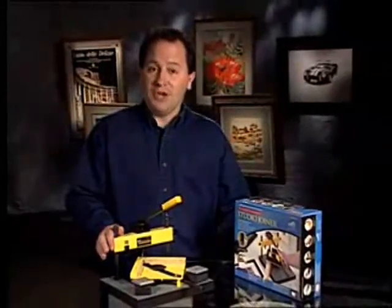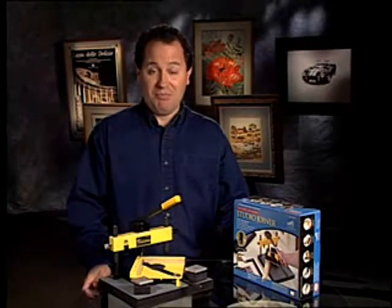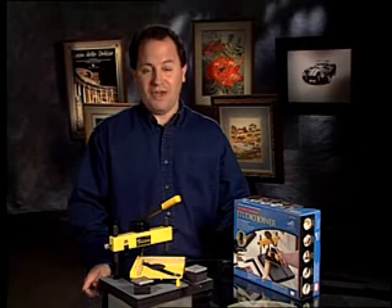Now that our molding is cut and refined, we're ready to join the pieces to make a frame. The F300-1 studio joiner is the economical solution for precisely driving v-nails into molding corners to securely join them together. Simple and easy to use, this complete system produces strong, tight corners for high quality professional results.